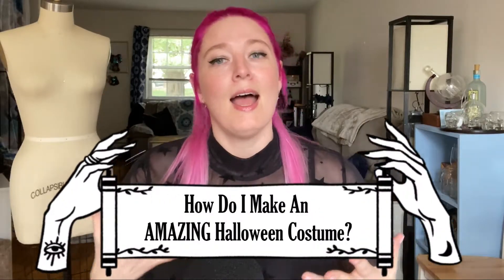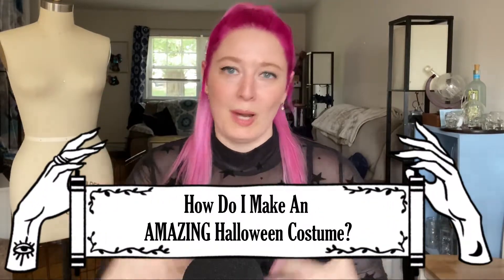That party has since stopped happening, but my love for Halloween has certainly not died. And one thing that happens every single Halloween is I get lots of questions on how do I execute a great Halloween costume.